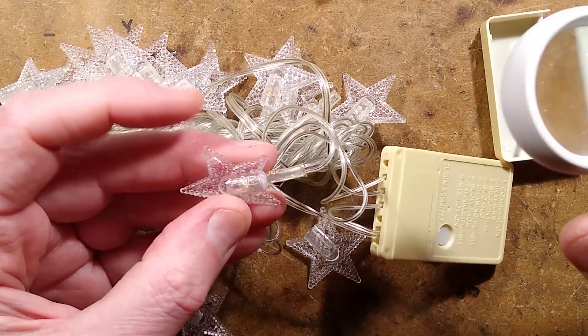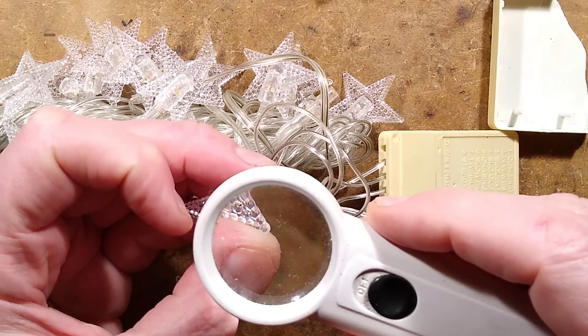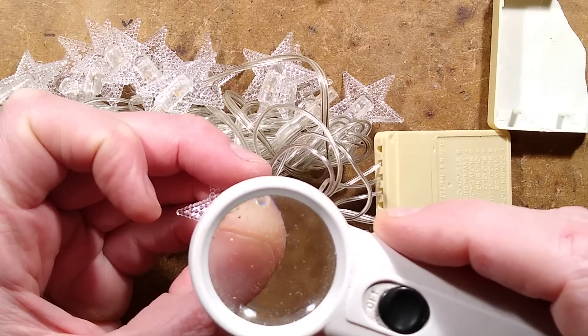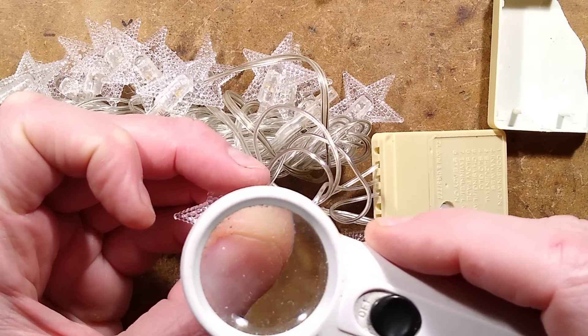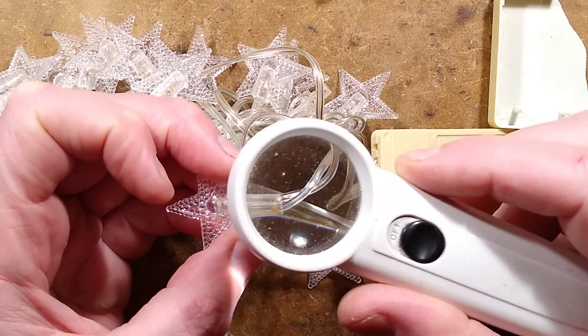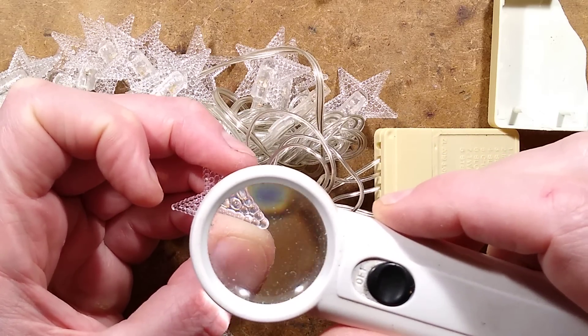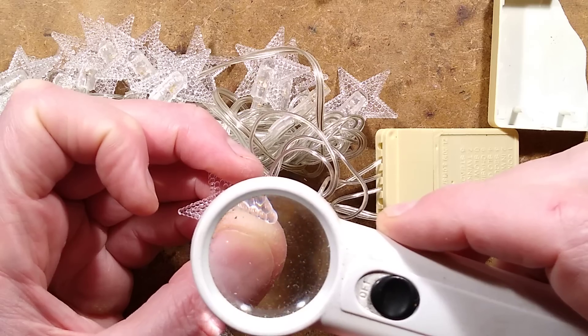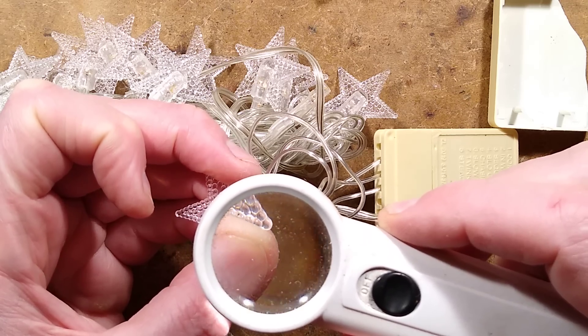The resistors have a really bad color code on them — it suggests they're very high value. It's a three-band color code: orange, green, red. Which way are you supposed to read that? Because it could read in two directions. Red, green, orange would be 25k, and green, orange, red would be 3.5k.